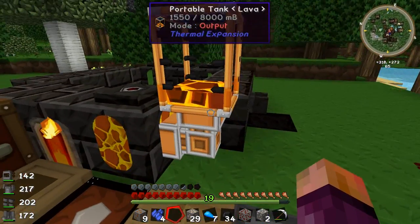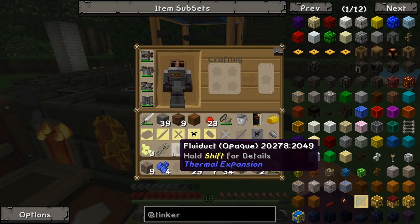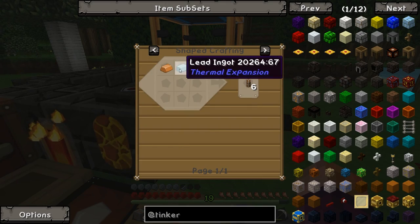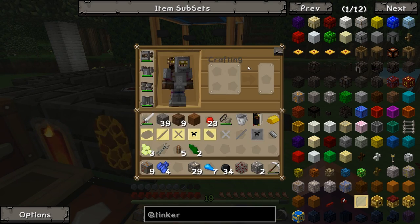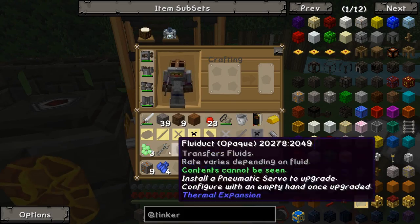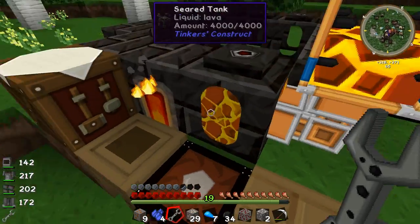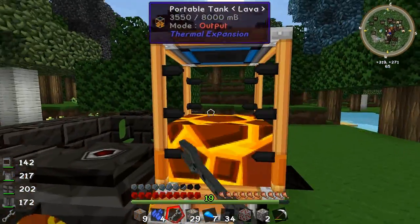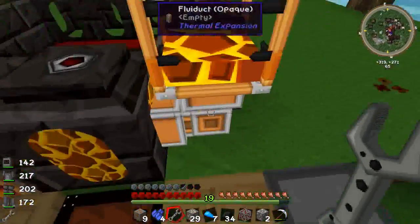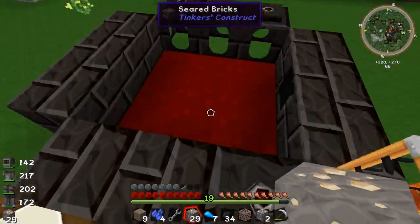I put one here with a fluid duct. Fluid ducts are just copper and lead — gets you six opaque fluid ducts. If you right click on the tank it starts on input mode, so you'll see it's taking lava in. If you flick it to output mode, the lava goes into the smeltery. Whenever it uses up some lava, it'll just take it from the tank and keep going.